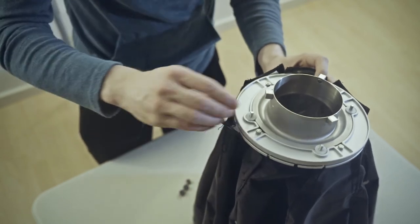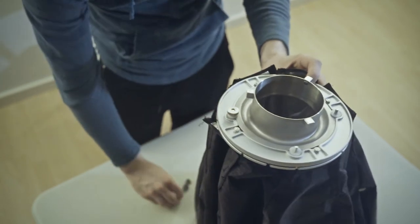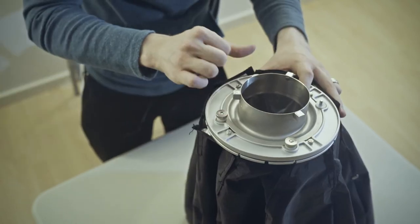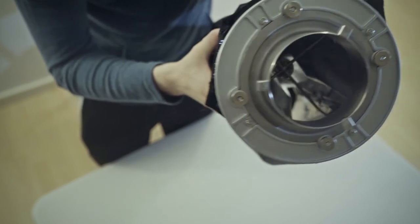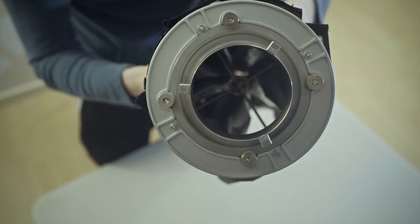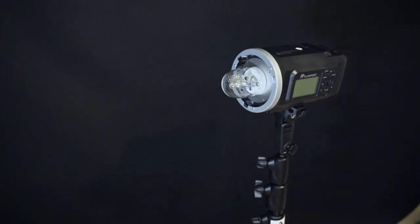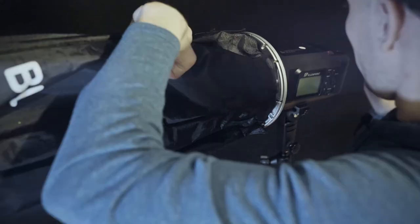So I'm just going to put those metal washers back in and place those screws back. And you guys can see right there — that is how you mount the Bowens S-mount adapter to a Paul C. Buff modifier. And when you're ready to mount it back on the light, you just set it in there and give it a little twist.